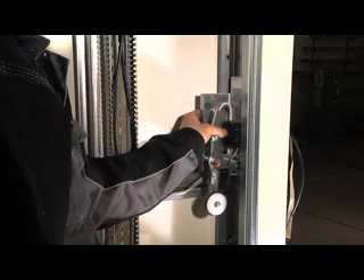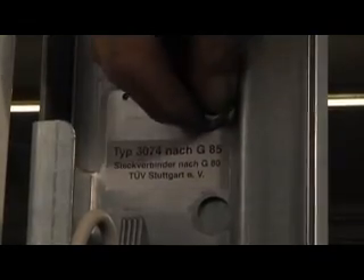Installation of the door locks and the door switches. The door lock is to be installed on the predetermined place on the door frame.